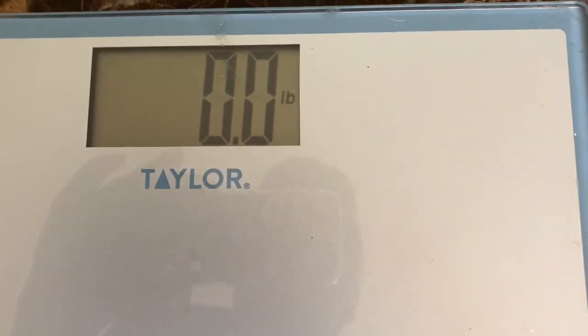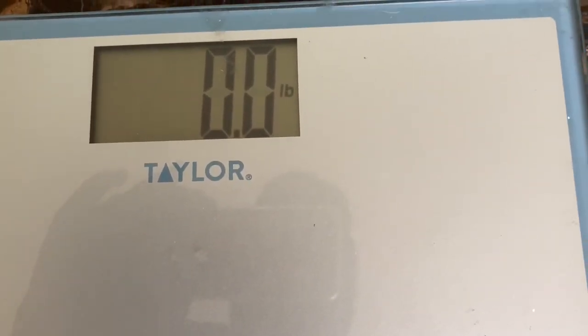On the digital scale, you can press this button to reset it. There — it's set to zero pounds.